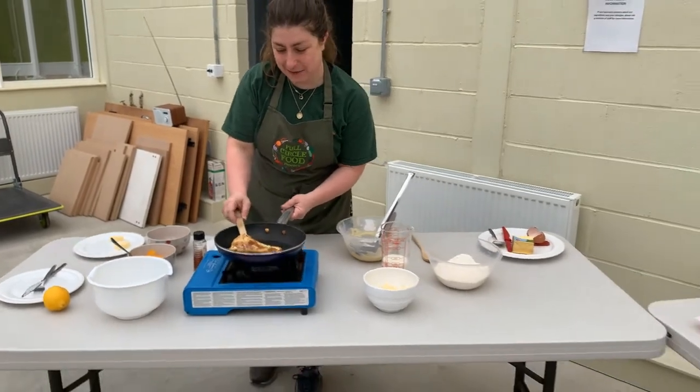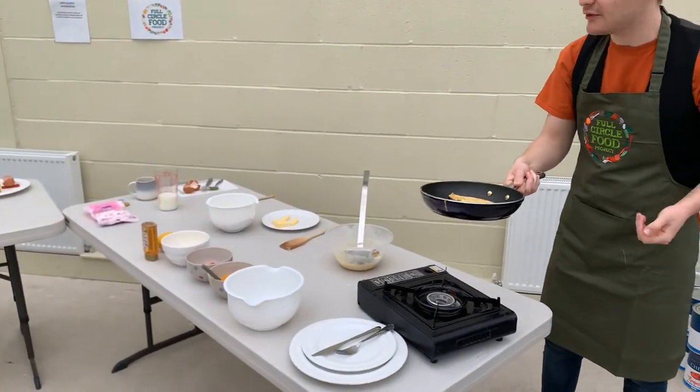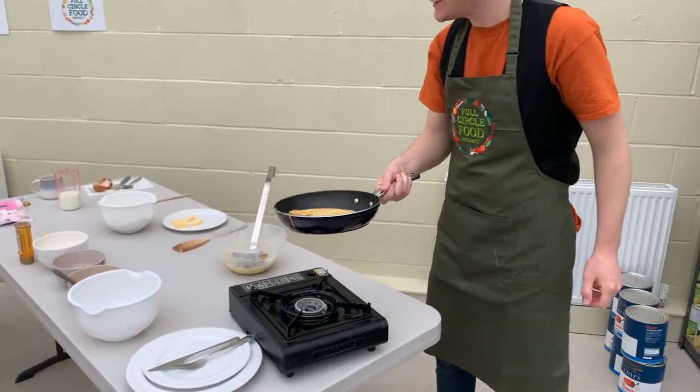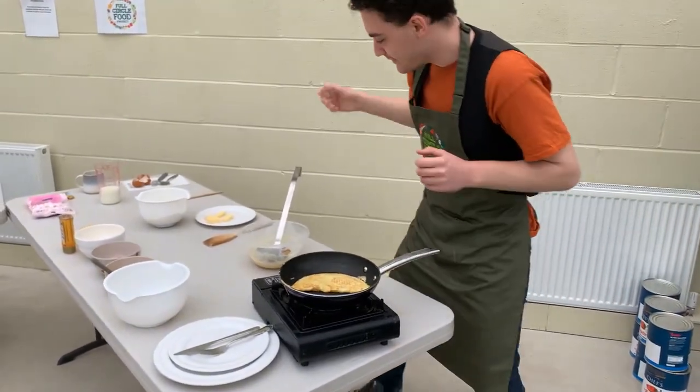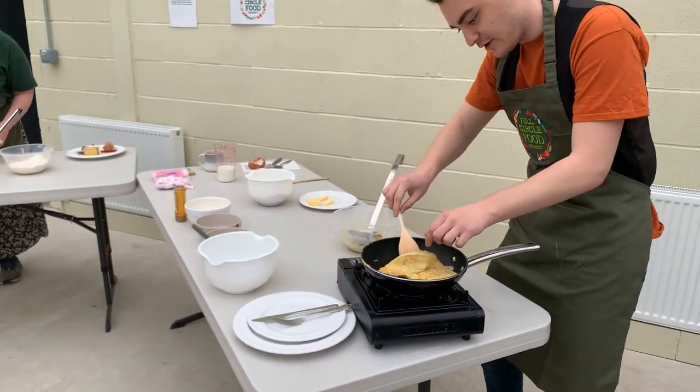The flip of doom — are you ready? Oh! Now it looks like an omelette. I think they were a little bit thick. That looks lovely though — that's the perfect colour. Well done!